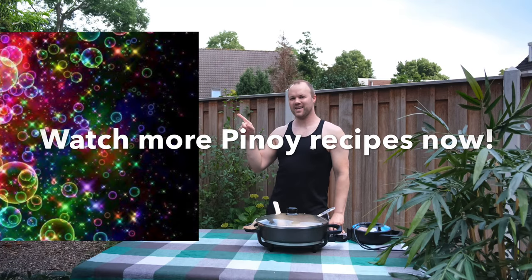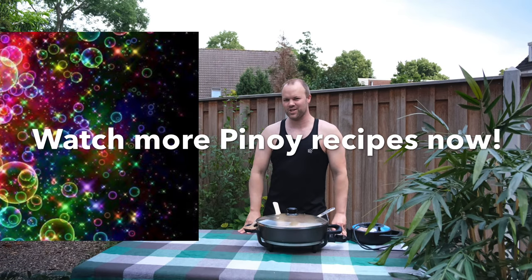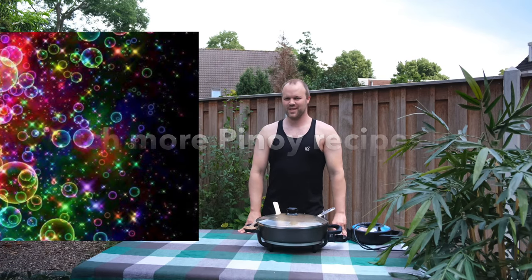Thanks again for watching guys. See you next time with more Filipino food. Here's a whole playlist with many more Filipino dishes that I cook. Please enjoy. Bye!